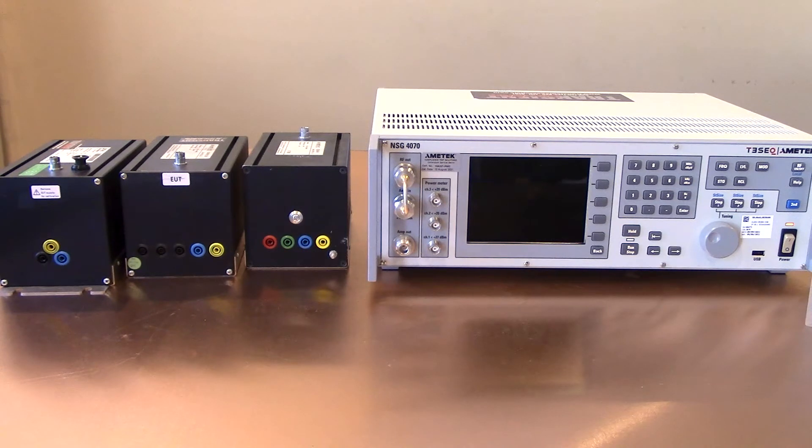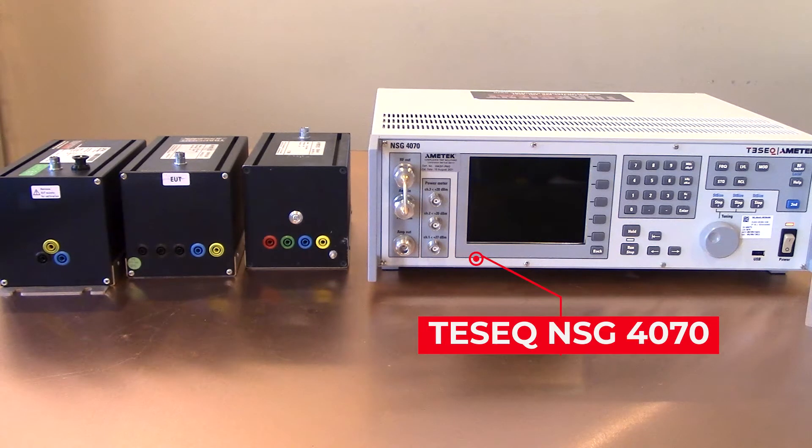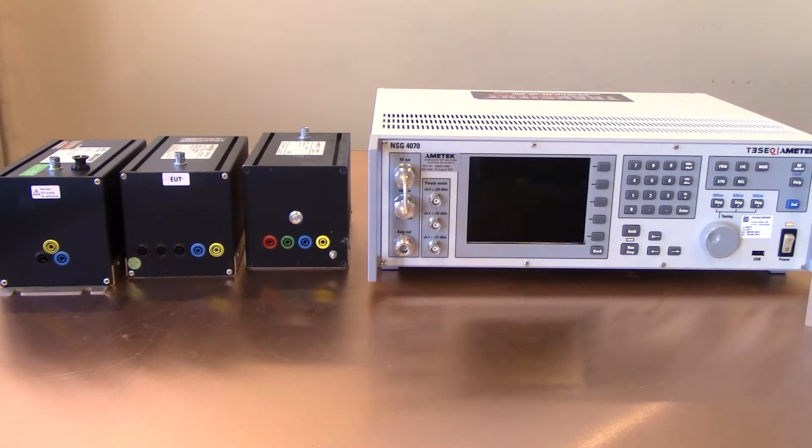During the video today we are going to use two different M series CDNs as well as an AF series, and we're going to show everyone how to make the connections, what adapters you need, and what you want to be sure you're buying so you don't have to procure them later. On our right you will see our TESIC NSG 4070, the conducted RF immunity test system we're going to use for today's video. Now let's take a look at some of our CDNs and walk through some of the connections.